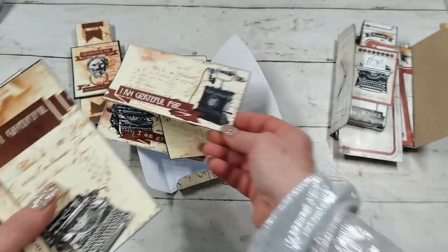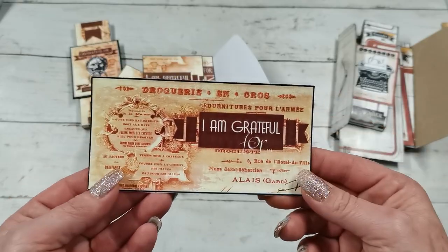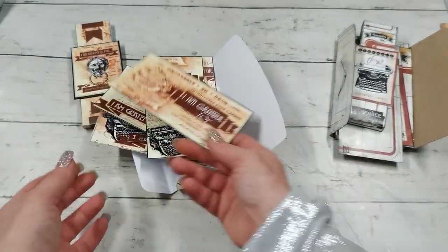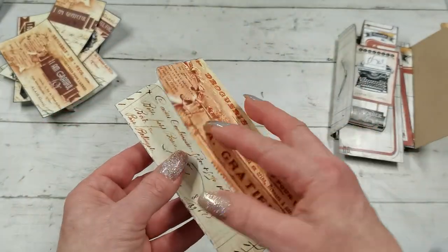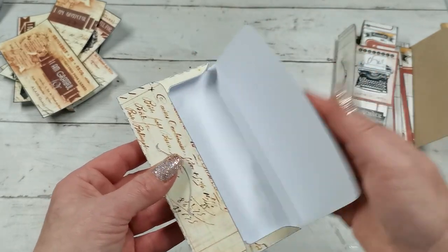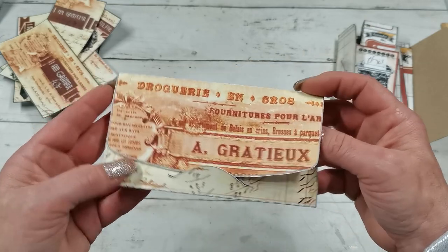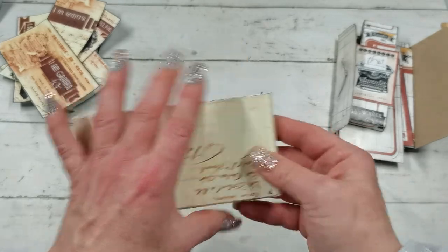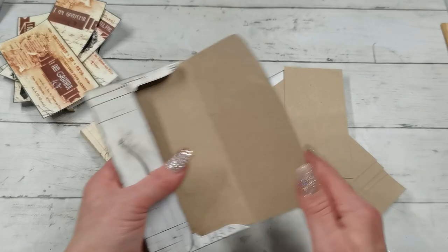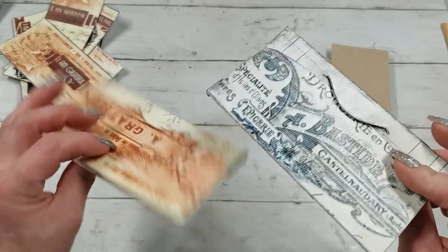I'm going to show you how easy it is to put together. It can be an amazing gift for your craft friends or somebody from your family. And the boxes themselves — if you know Kinder Bueno chocolates, those eight chocolates in the box — this box can actually hold those eight chocolates. It's made so you can put those chocolates inside, giving you beautiful packaging. So here are two boxes in the vintage style which can hold those chocolates.